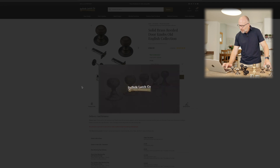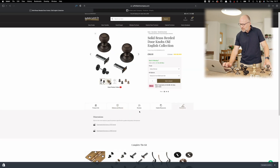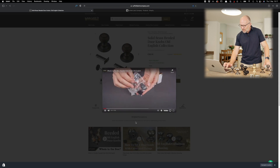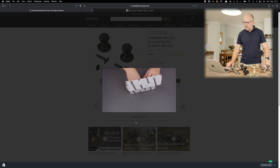And then finally along this bottom line here, we've got helpful resources — click on that, come down here and you'll see one saying what's in the box. This is a little video showing what you're going to get when the item arrives.